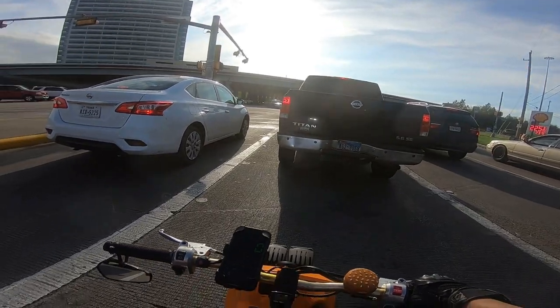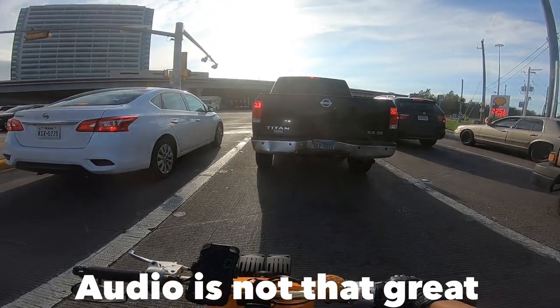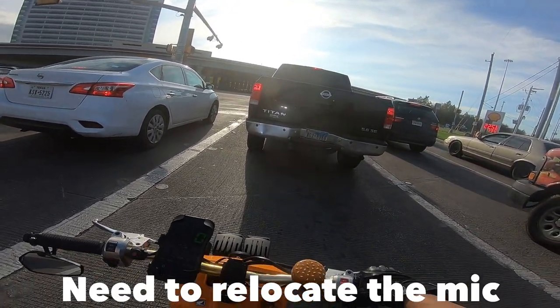I am wearing my new helmet, so hopefully the sound sounds good. If I hit 50 miles per hour on this and I have bad sound, I apologize. But it is going to be a video no matter what if it hits a 50 mile per hour run.